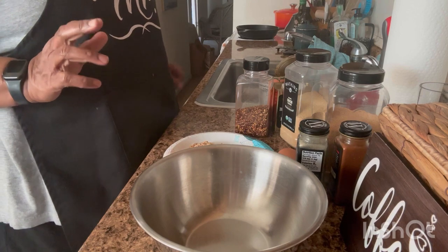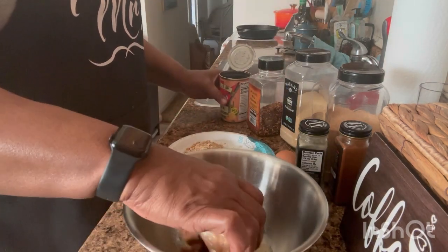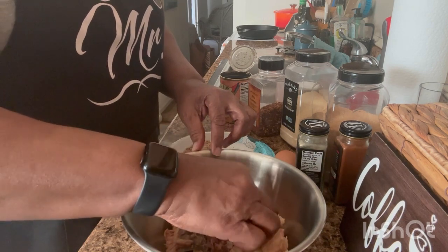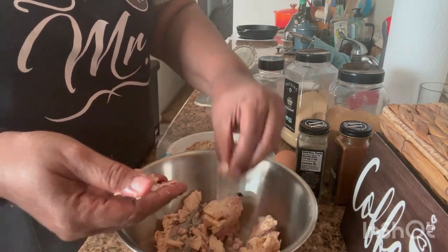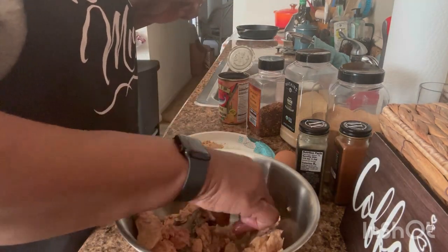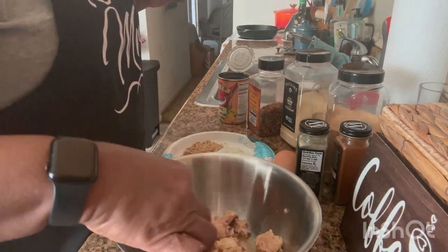Okay, let's make some salmon croquettes. So what I have here is my salmon in a can. I'm gonna put that in my bowl — it has little bones in it. I usually take them out if I can find them because I don't like them in there. You don't have to take them out, but I do.